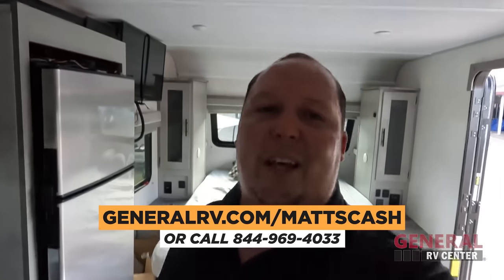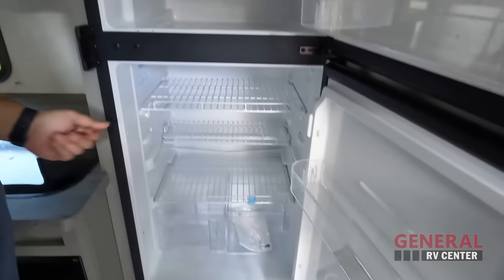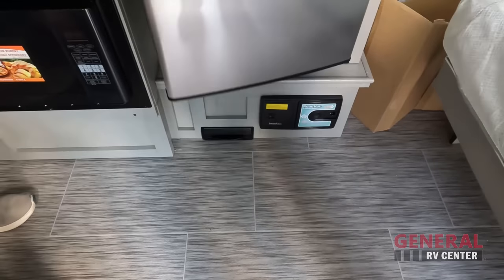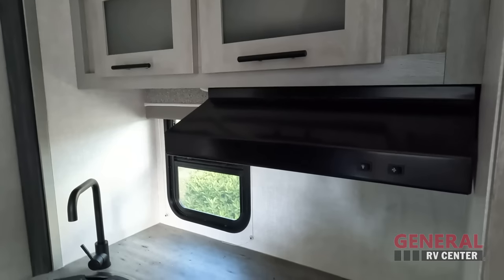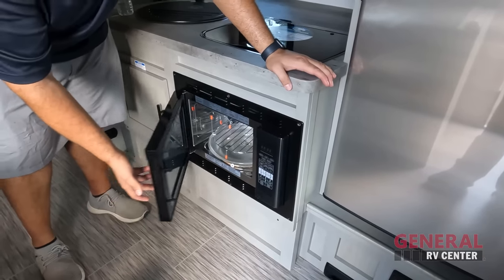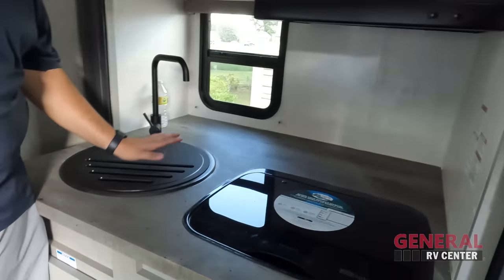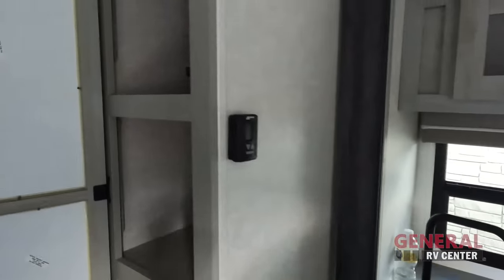Now let's check out the kitchen. There's a nice compressor fridge — 12-volt electric. You have a central vac system where the hose hooks up and where you sweep. Nice storage up top, a hood range, and a two-burner Suburban cooktop. No oven, but they did give you a convection microwave so you can do a little baking. No solid surface countertops — they're keeping weight down — but there's a nice big sink and a little storage, plus a really nice pantry.